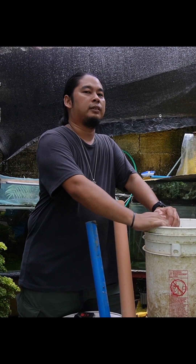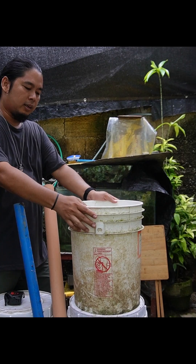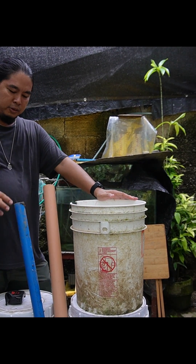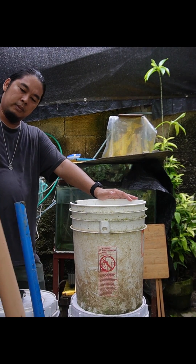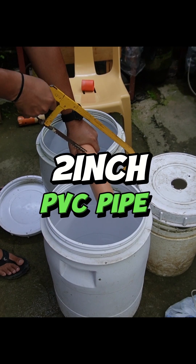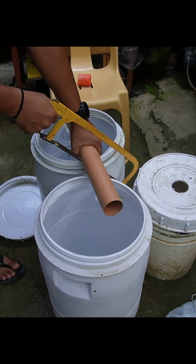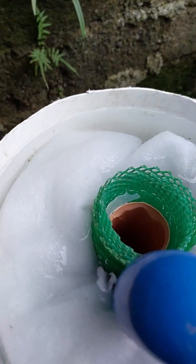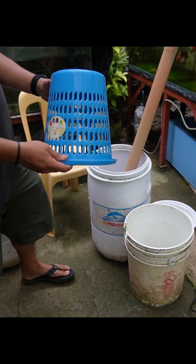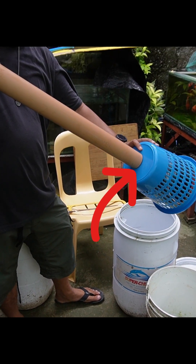For this 3-chamber filtration, you will need 3 containers that will serve as our chambers. It doesn't have to look like this, as long as you have containers that are enough to hold enough water and to hold the biomedias. We will also use 2-inch diameter PVC pipes, enough for a good flow. You have to consider the flow rate of your filter, because if you have a strong flow on a small pipe, it might clog and overflow. Also, we will need a small basket as a decongestion chamber to avoid clog in the biofilter.